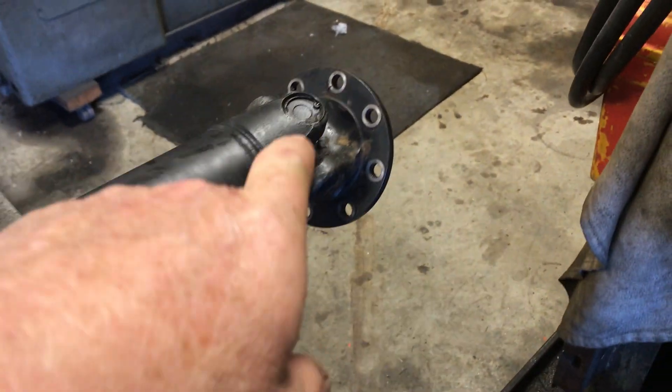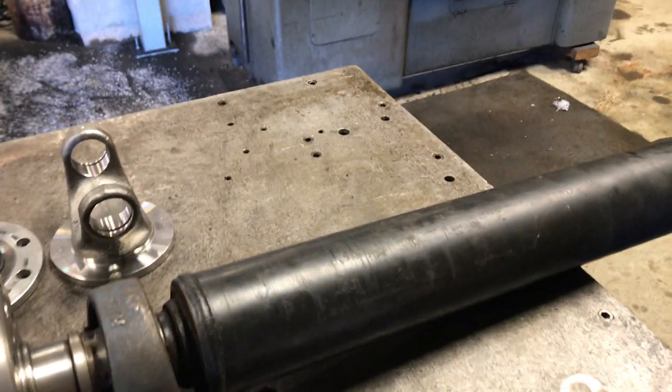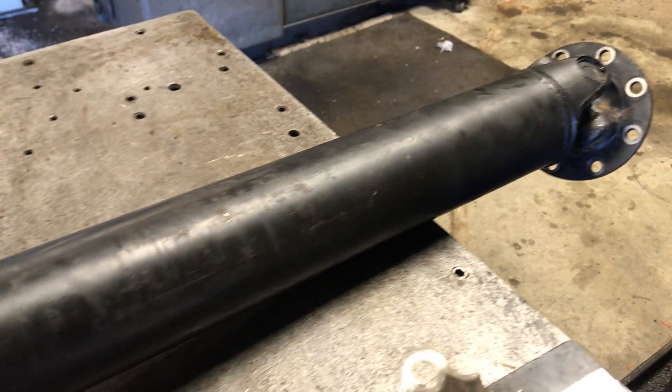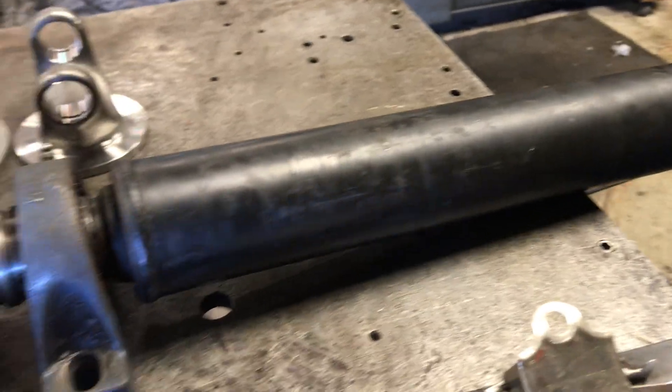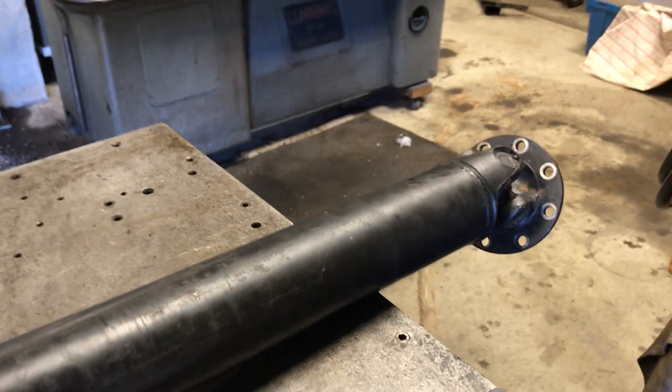This is the original front section that is still 1310 at this end — that's the eight-bolt flange that was on it. You can't deviate from the eight-bolt flanges because the stud sticking out is very specific on these ZF axles.